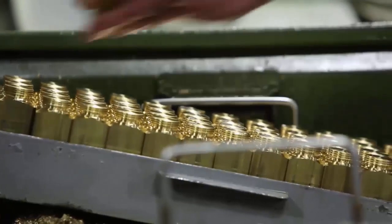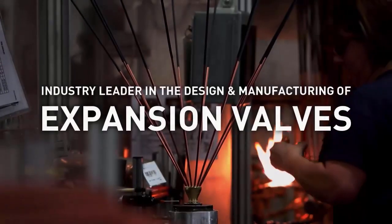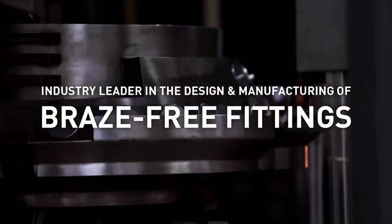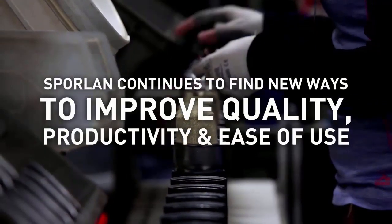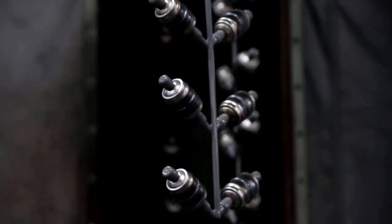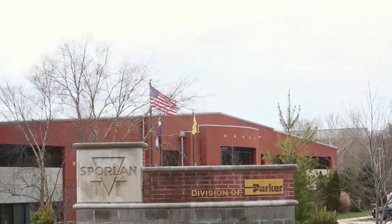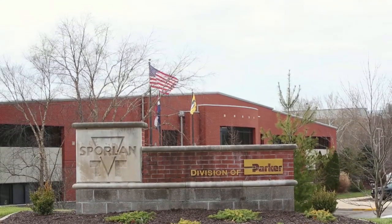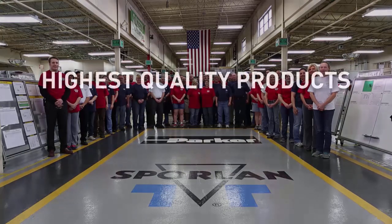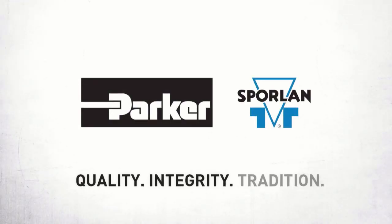Sporlin is continually expanding and developing products and testing capabilities so that Sporlin solutions provide the best reliability and performance available. As the industry leader in the design and manufacturing of expansion valves, pressure regulators, contaminant controls, accumulators, solenoid valves, couplings, distributors, braze-free fittings, tubing, and tools — Sporlin continues to find new ways to improve quality, productivity, and ease of use. Made in America with over 80 years of history and experience, Sporlin's mission is to offer the highest quality products, innovative solutions, and unparalleled support. Quality. Integrity. Tradition.